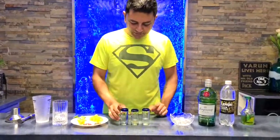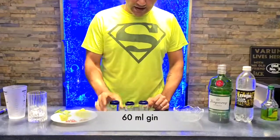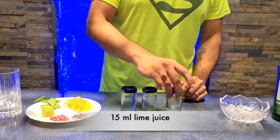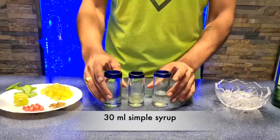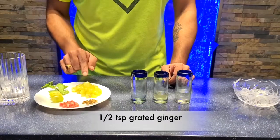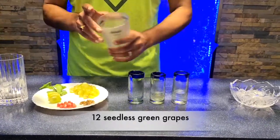Ingredients — very simple ingredients today. I have some gin, some freshly squeezed lemon juice, and some sugar syrup. Those are the three main ingredients. Other than that, I'm going to put some ginger and some grapes into my martini shaker.